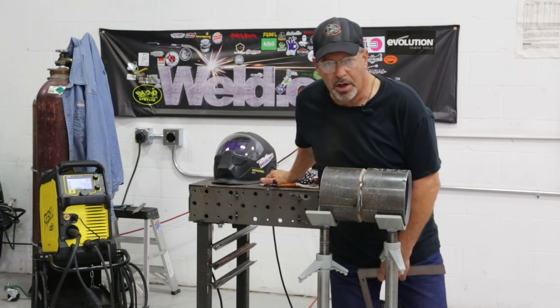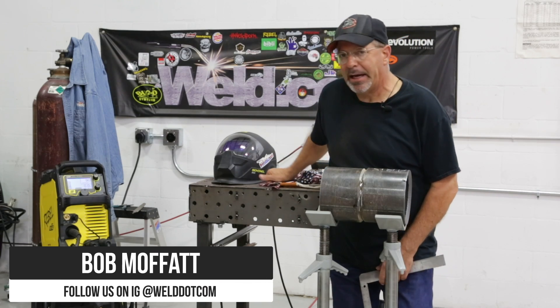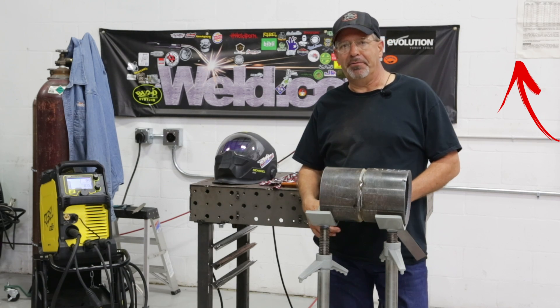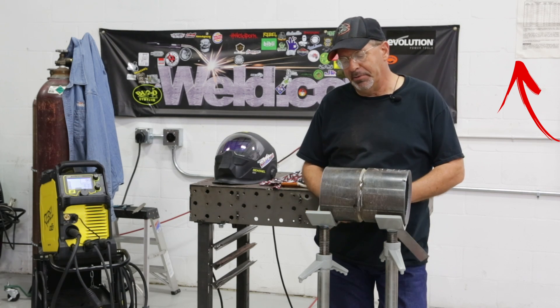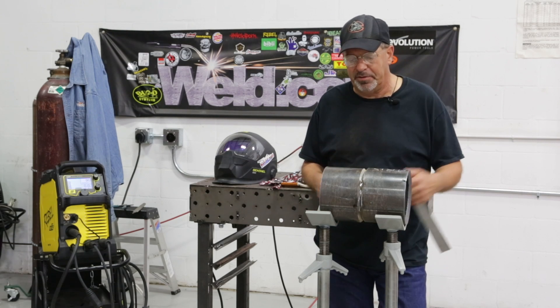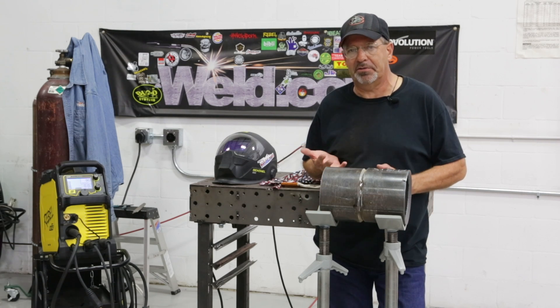Hey, welcome to a fun session of Weld.com. Several months back, we did a video on gas tungsten arc welding high-low, because we kind of explained that things happen in the field and you may not get fittings or whatever the situation is, but we did it with gas tungsten arc welding.